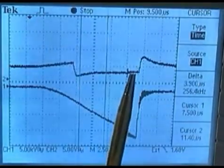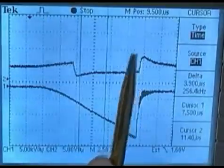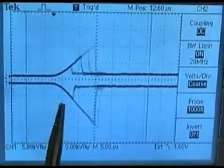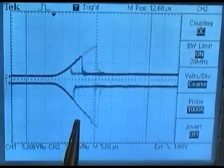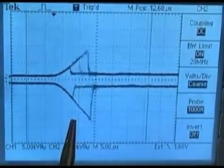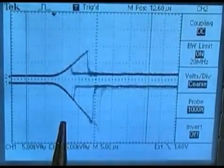Again, two positive-going breakover edge signal transitions. Channel 1 has a secondary capacitance hookup right to the ignition wires via a secondary ignition wire test set. The system doesn't have ignition wires, so a set was installed. The ignition cassette was lifted to ascertain these waveforms.